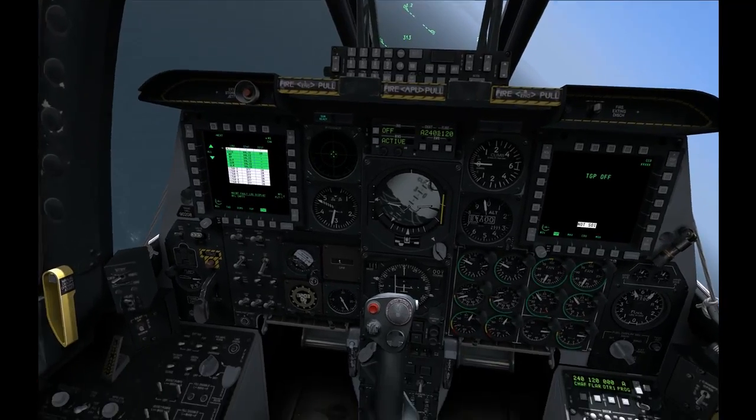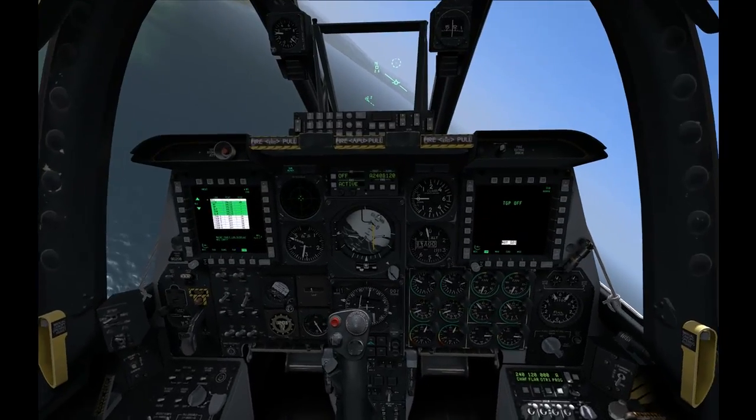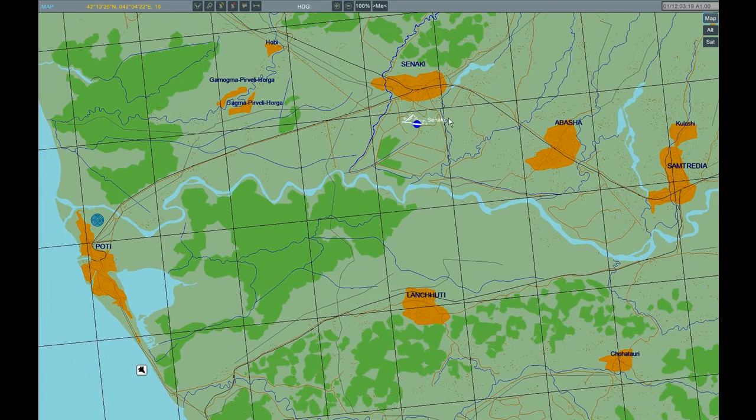So we are going to look at the approach geometry first, because I think if we look at the geometry it will make more sense what we are doing. So we can see at the moment we are loitering south of Putty, and what we have to do is we have to get to Sanaki.